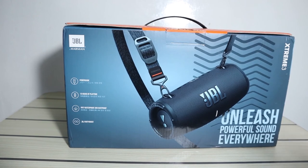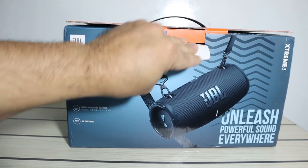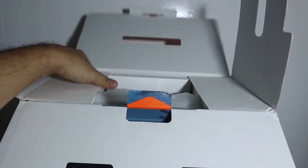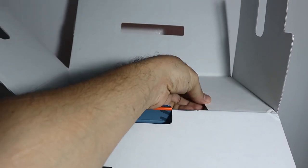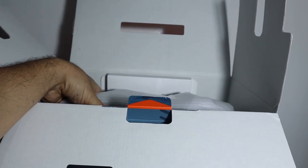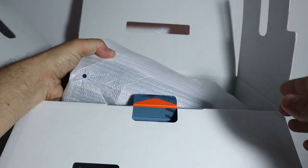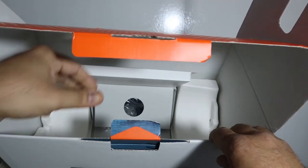Let's not waste time and open the box to see what's inside. You can see now — this is the beast. Let's keep it aside and reveal what else is inside the box.